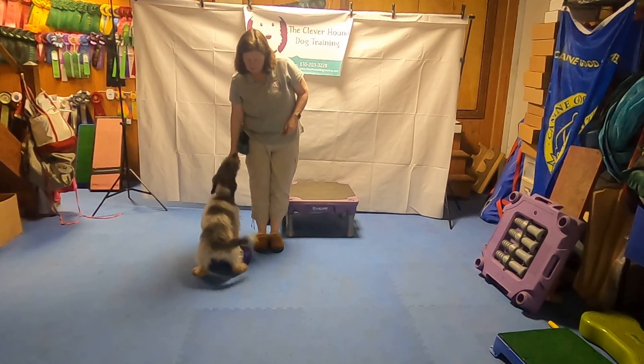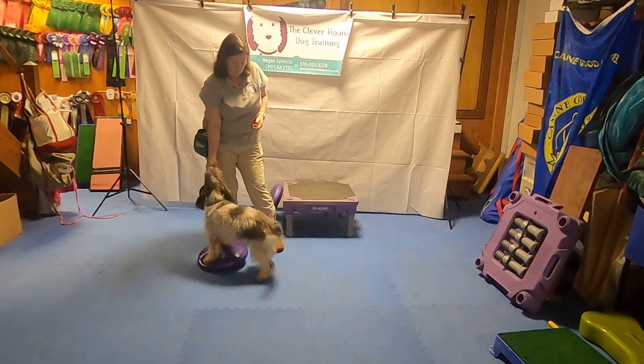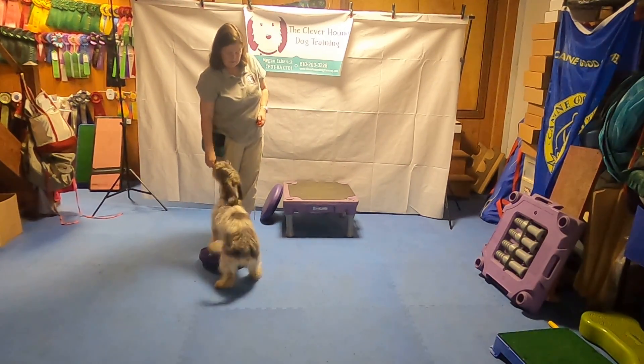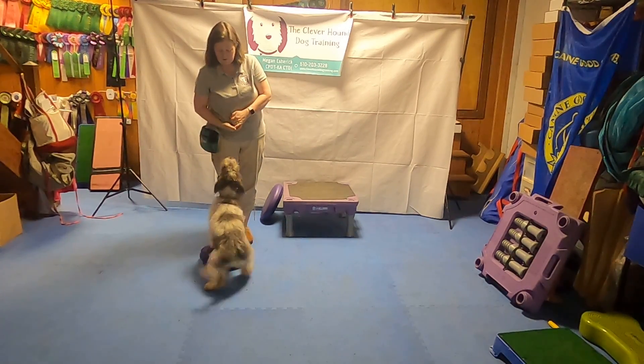So we're going to move that to a balance disc. This is a more difficult exercise than the platform because it is an unstable surface — it does move side to side. It requires a little more balance and strength from the dog.